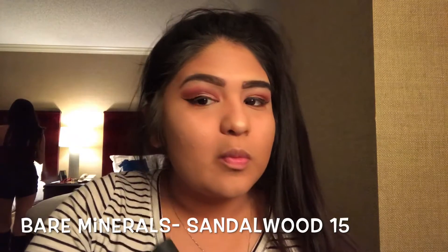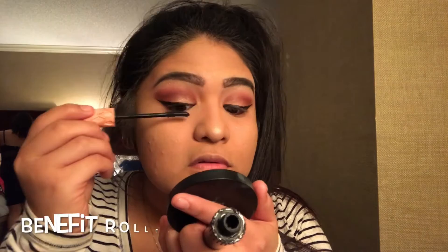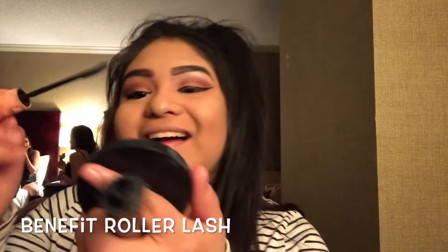This next step is completely up to you — I'm just going to take away some oiliness with this powder. Then we're going to pick up the Benefit Roller Lash mascara and apply that on our eyelashes in a nice light coat.